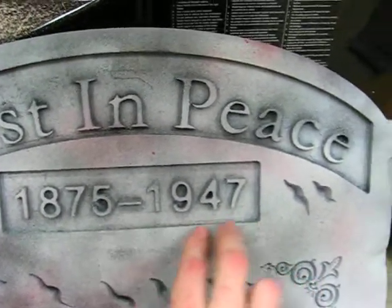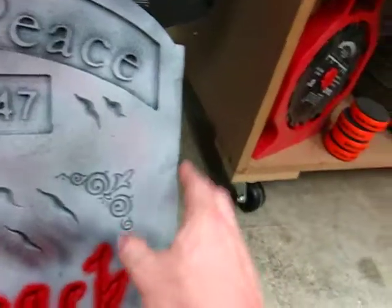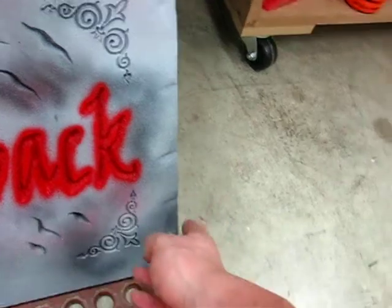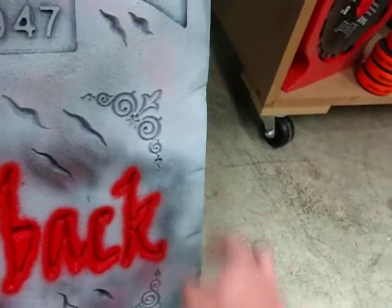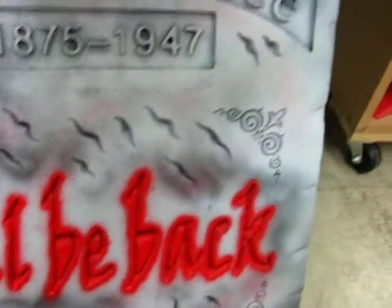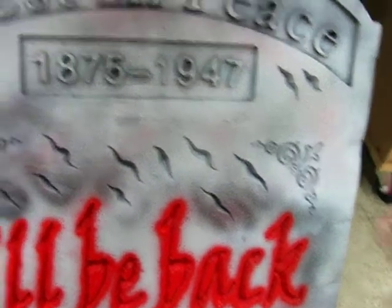This one I textured with the Festo RAS 115. I didn't get any video of that because I was in a hurry, but you can see there's some bumpiness to it. I just put a 100-grit pad in there and kind of went crazy on it making some texture.